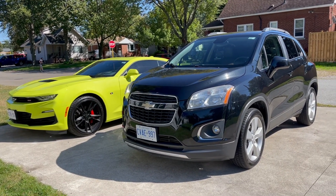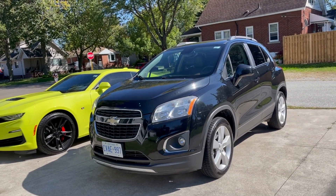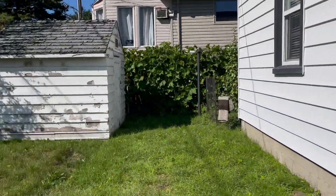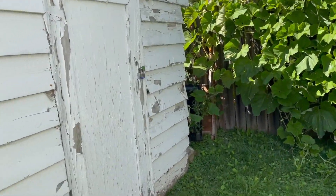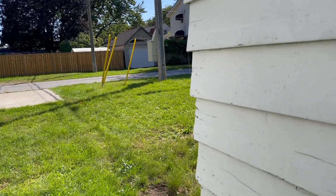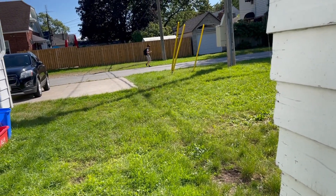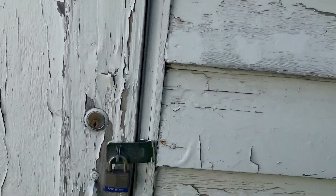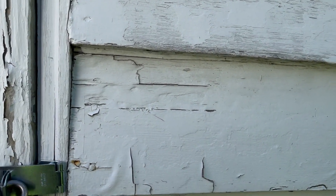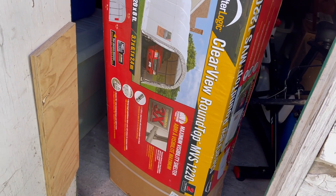But again, on the flip side of that, you get great gas mileage, which is ideal. I'm just looking for something to beat around in during the winter. Speaking of winter, I kept going back and forth on what I wanted to do with the Camaro. I looked at a couple of indoor heated garages, but they were asking a lot of money — they wanted like $900. I feel like I can find someplace cheaper than paying $900 to store my vehicle.